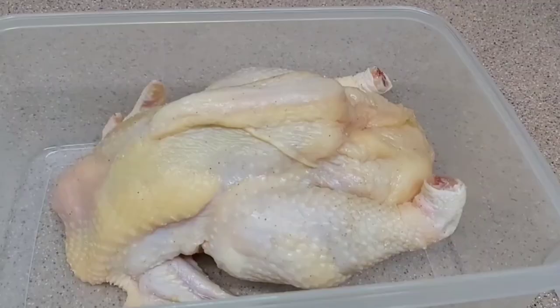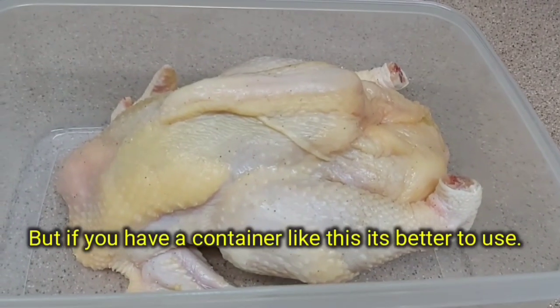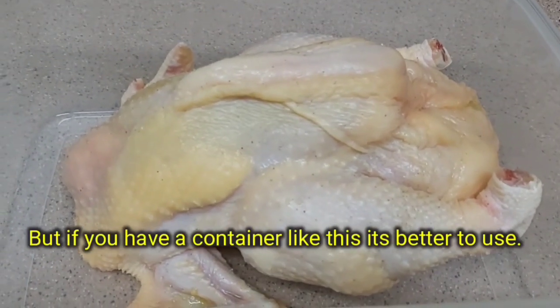Cover and set aside to marinate for 4 to 6 hours. And if you have this kind of container, it's better to use it for easy storing.